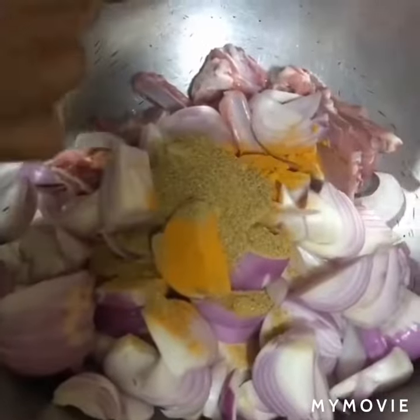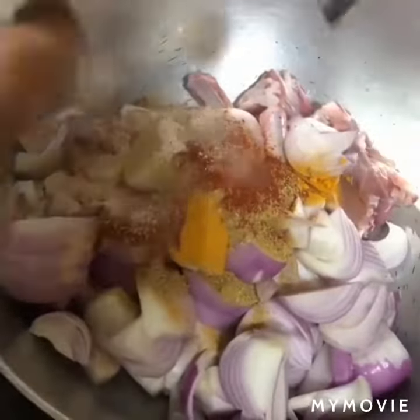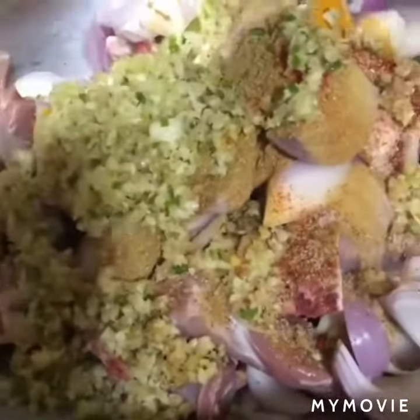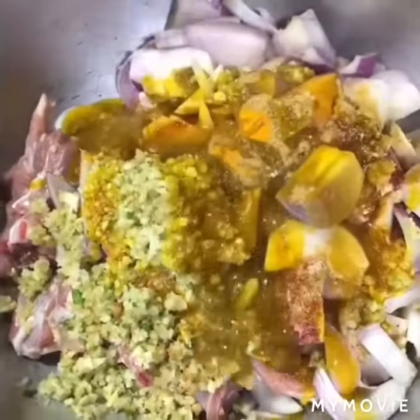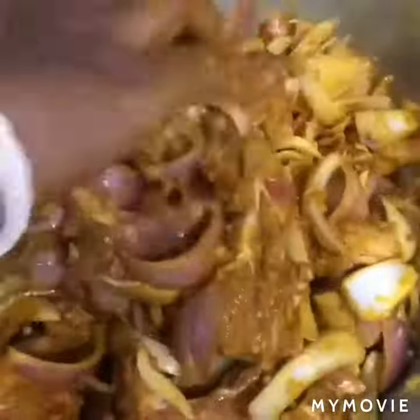That is haldi, dhania powder, lal mirch powder, and namak swadhanusaar. After that we will add a lot of chopped ginger garlic, and then our sarson ka tel. If you are making mutton curry, use sarson ka tel — don't use refined oil, otherwise you won't get the authentic taste.